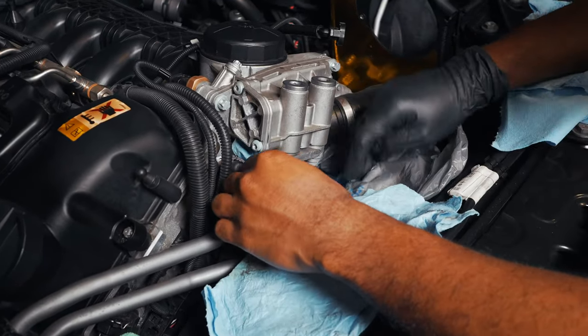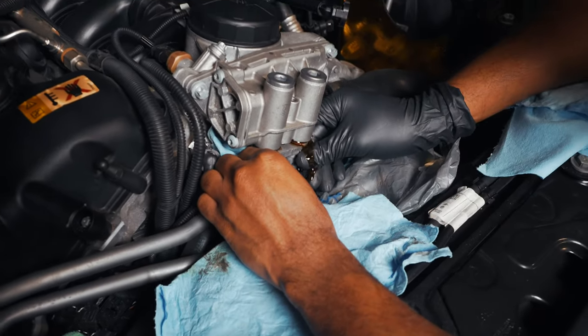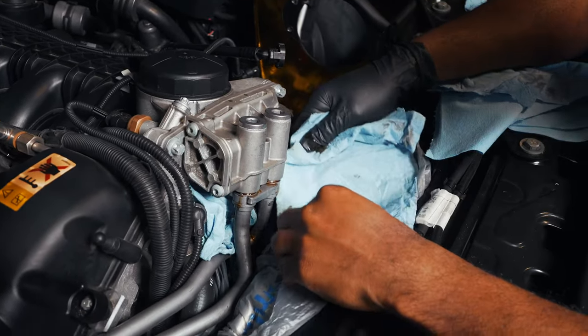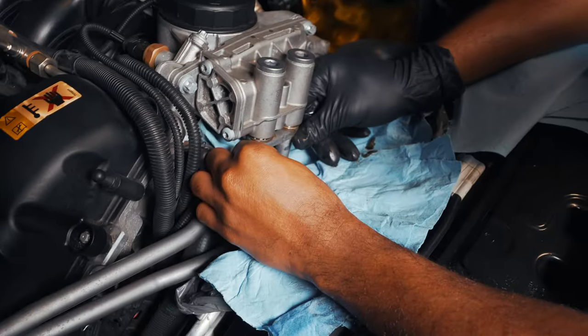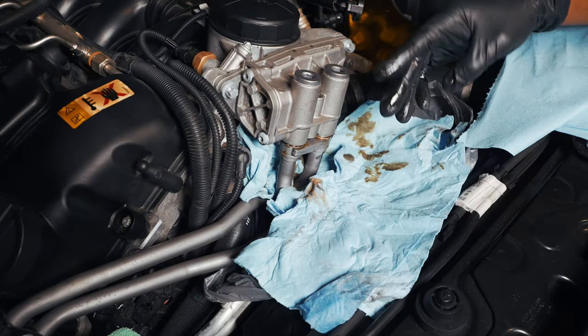All right, this is where it might get a little bit messy — and just like that, guys, we have a mess. Good thing we have some plastic bags. I wasn't expecting it to come out that much. Just got to be very, very careful going forward. Let's just leave that in for now, remove the other bolts, and then we can go ahead and pull the oil line off.